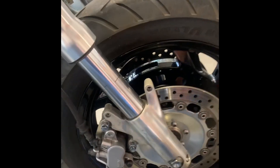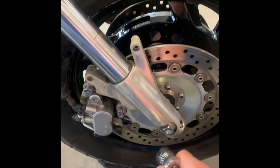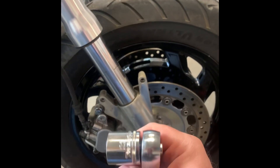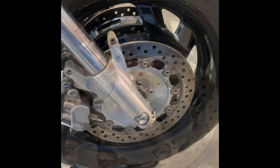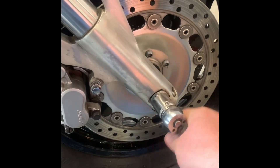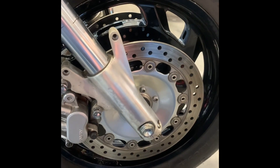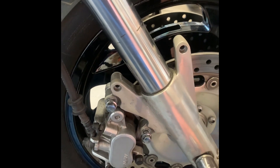First thing we're going to do is crack the axle nut loose. This happens to be a 22 millimeter nut and I'm just using a ratchet. It didn't give it up easy, but we were able to crack that bolt loose. I'll just keep on unscrewing and remove that.